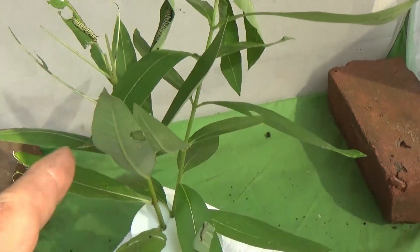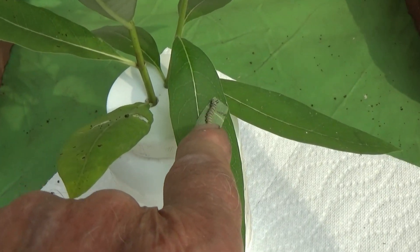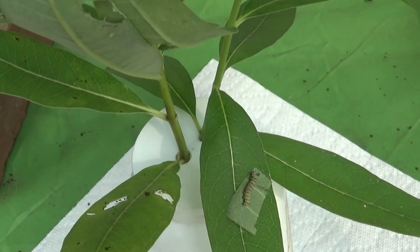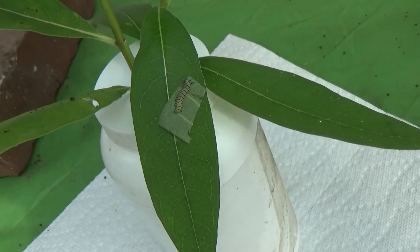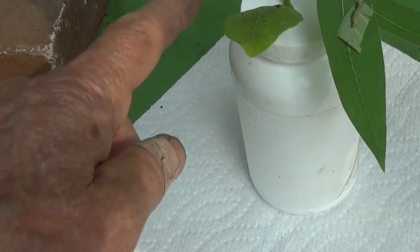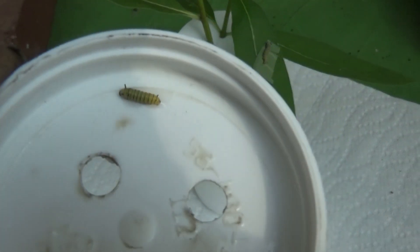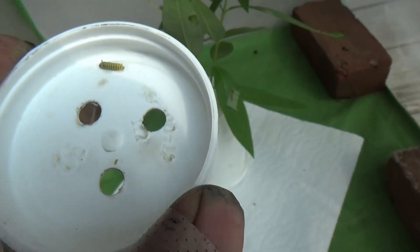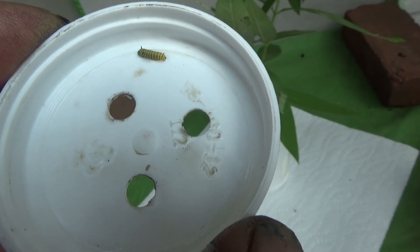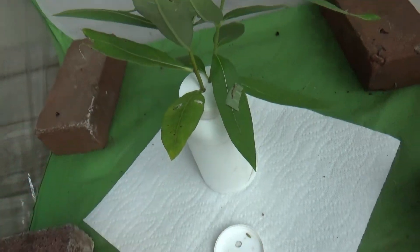Fresh stuff in here — this should perk up as soon as he gets some of that water. There's the one I put in this morning; hasn't moved all day, so I think he was bit by something, some other bug. I took the old one of these, took it apart, rinsed it out, and look what's inside the lid — one of the little cats from the other day. Now I gotta get him onto fresh milkweed.